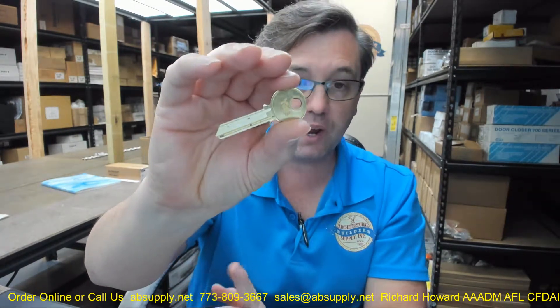The RN-11 is worthy of dissecting what that part number means. The R is the bow — the classic Yale round head bow. The N means nickel silver, meaning the blank is manufactured of nickel silver. It is a superior base material in terms of strength compared to brass, even though this particular blank has a brass coating on it.